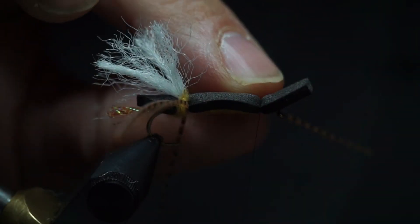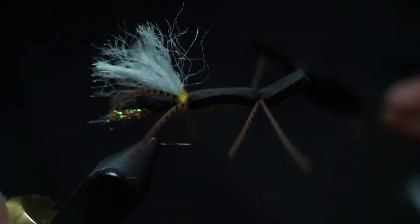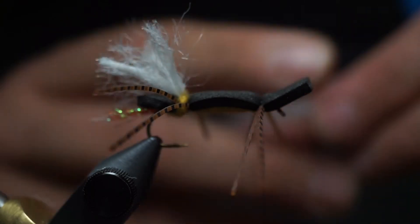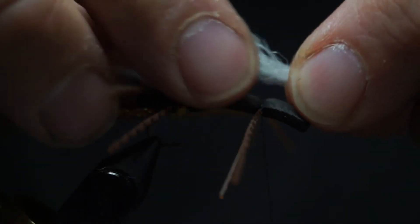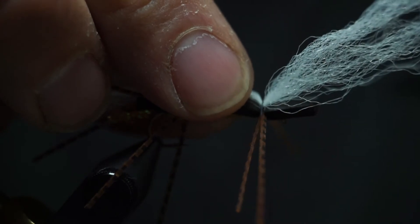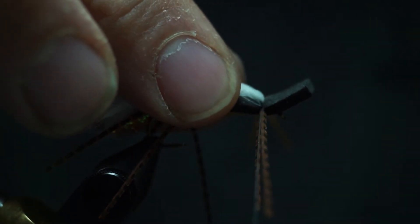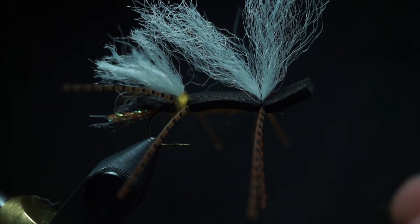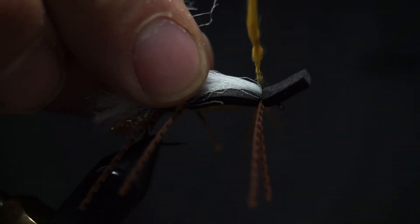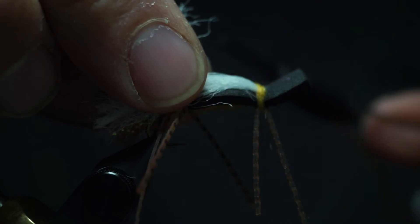Tie a leg on each side, then tie in the foam in the front. I'll take the wing and place it nice and long to match the back wing, tie it in, and pull it back. Make a wrap or two — the dubbing is really what keeps the wing back — so we'll dub in some dubbing and make a couple wraps until the wing stays back.